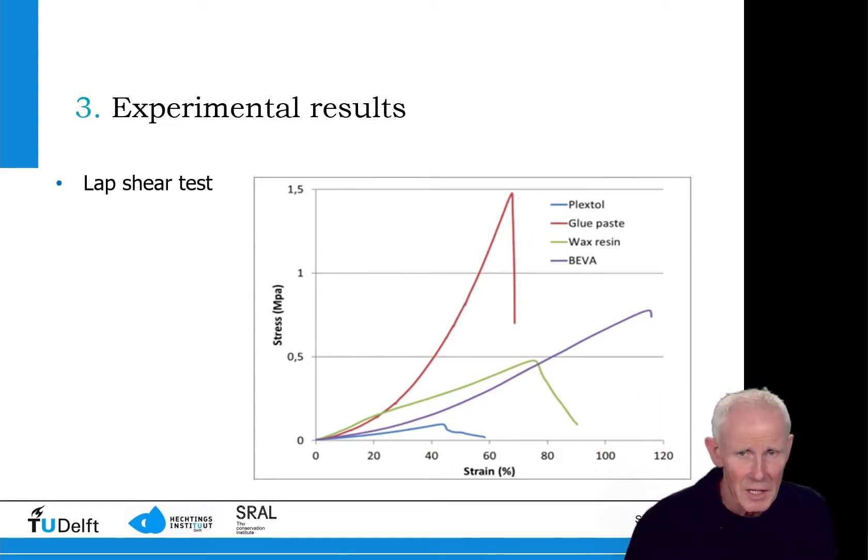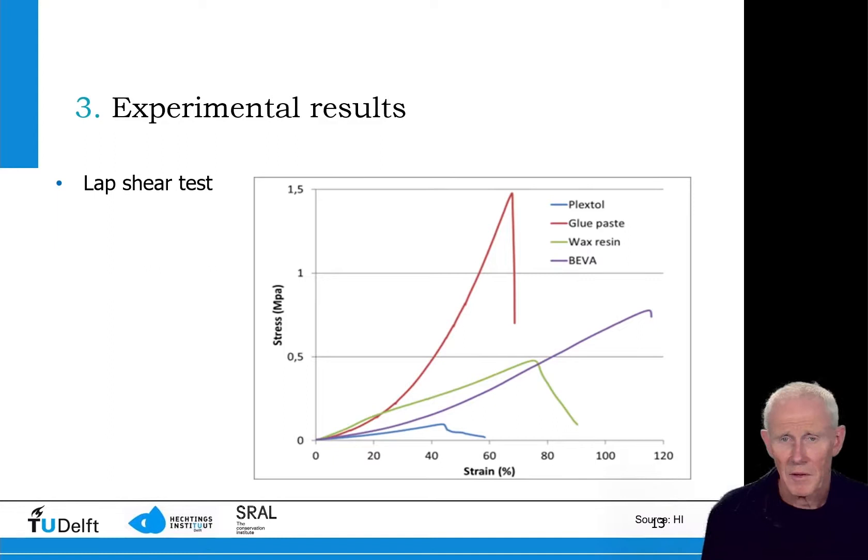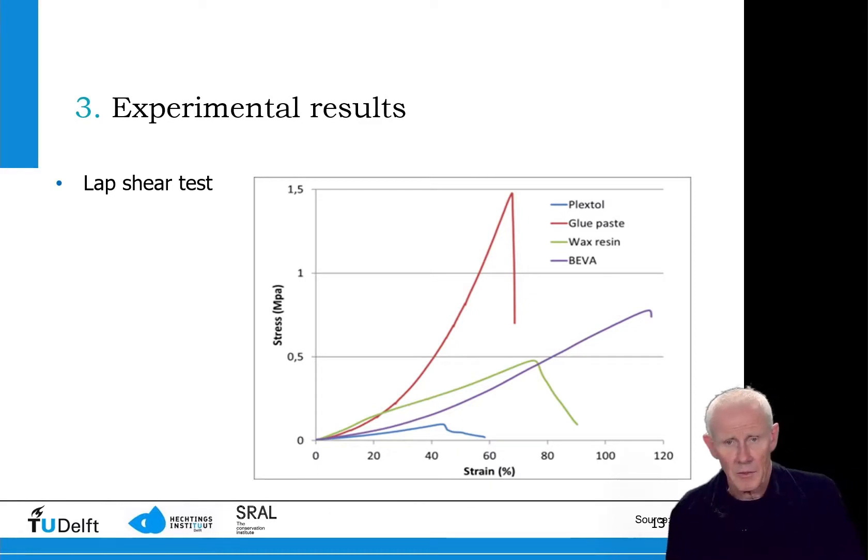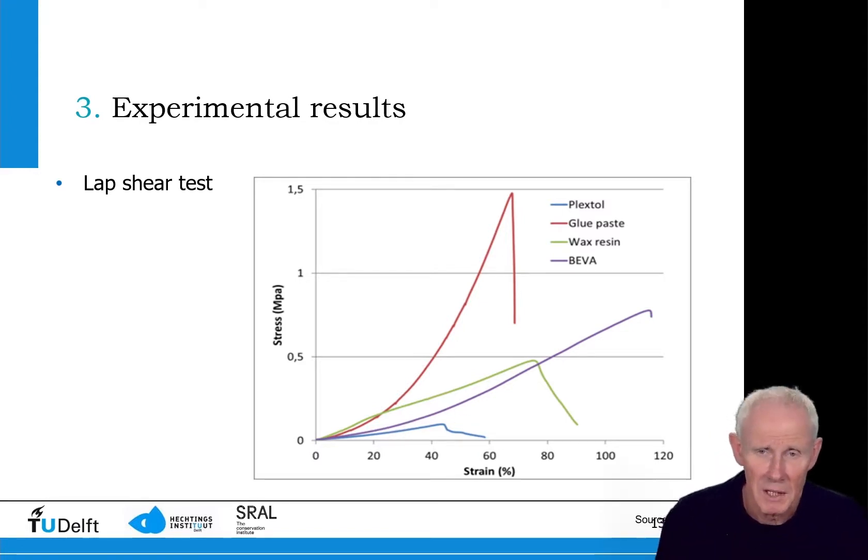Coming back to the present, here we see a graph of the stress-strain curves. The glue paste adhesive shows very good performance with a very high strength, as expected. The second best is the Biva, also showing large strain before failure. The Plextol performs as the weakest adhesive, and we have to keep that in mind when we come to the conclusions.